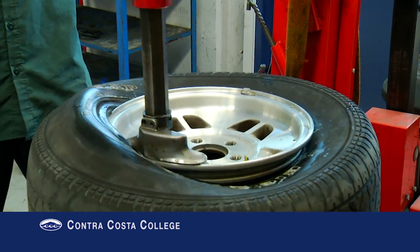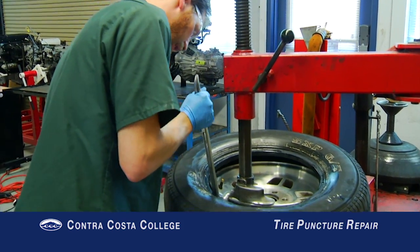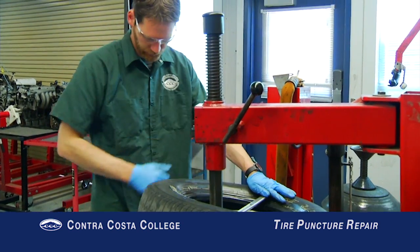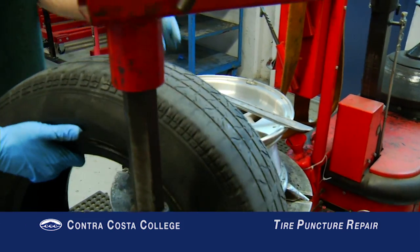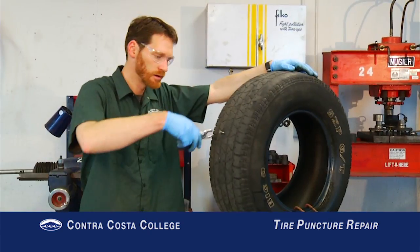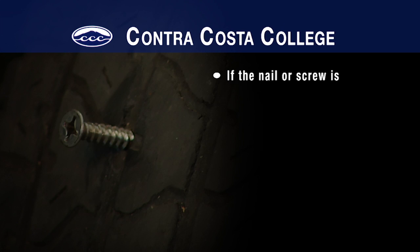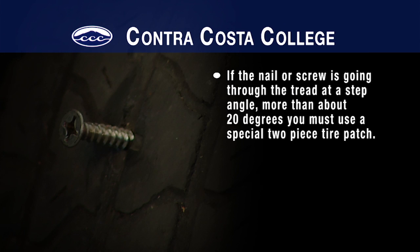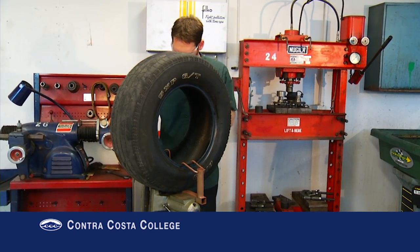First, remove the tire from the rim. Next, go ahead and remove the nail or screw that is stuck in the tire tread. Note: if the nail or screw is going through the tread at a steep angle — more than about 20 degrees — you must use a special two-piece tire patch, not the combination patch and plug we will see installed here.